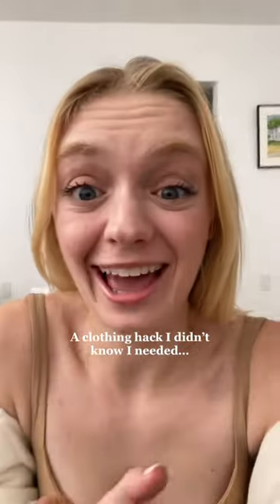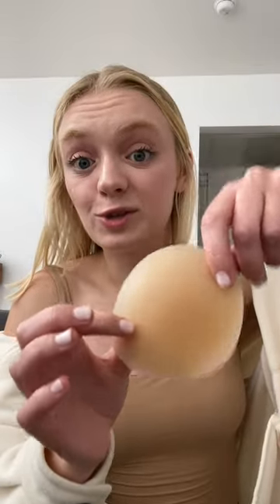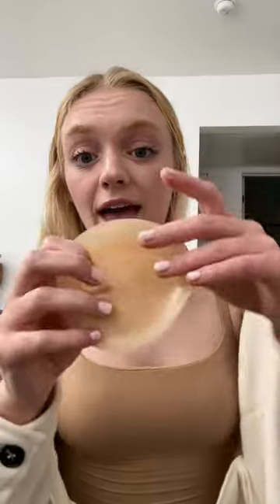Putting you on to this because this is a clothing hack I didn't know I needed. This is for anyone who loves body contour or form-fitting tops but doesn't want their bra showing through their shirt. You need to try these — Cakes are the first grippy, not sticky, seamless nipple covers meant for workout and swim, and you can see they have a very natural curve to them.